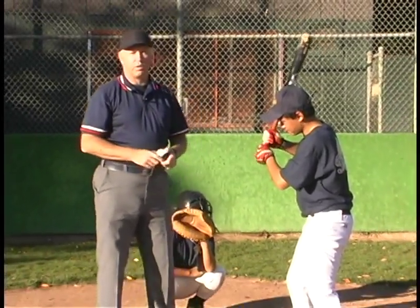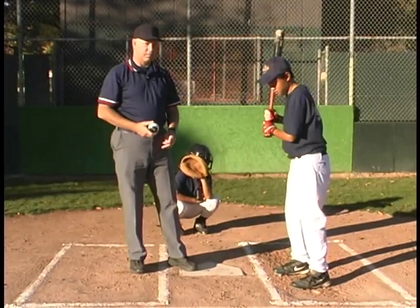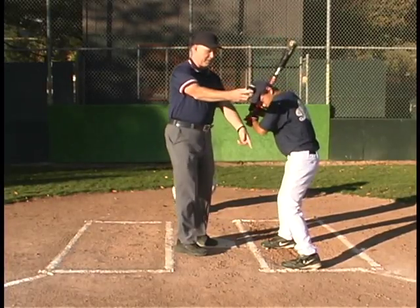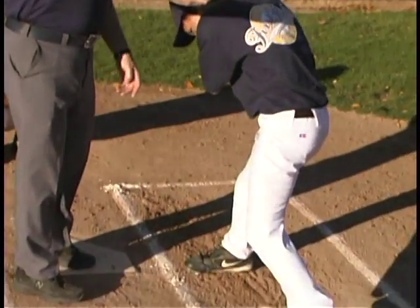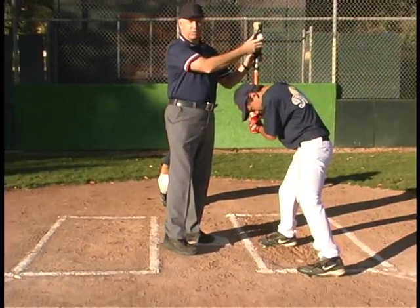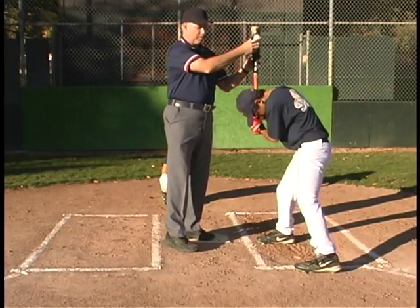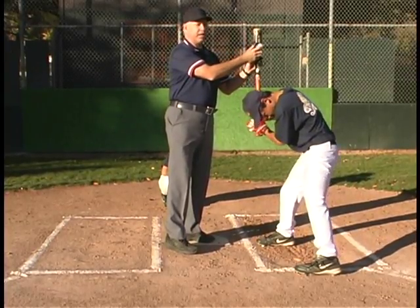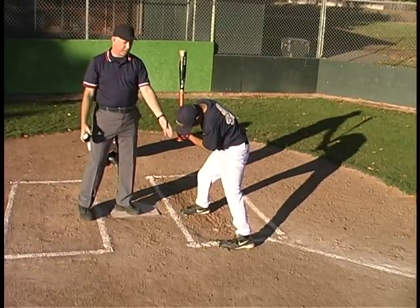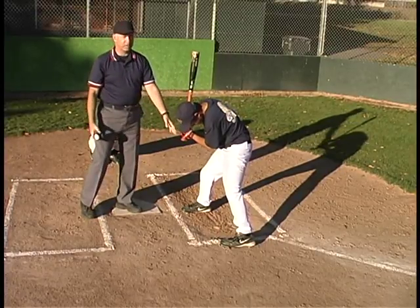There are some unusual situations not covered by the rules — for instance, a pitch comes in high and tight and he's ducking out of the way, and as he ducks he steps out of the box, and the ball hits the bat. We covered rules that say if he's out of the box when he contacts the ball, he's out for an illegally batted ball. But in this situation, if you judge that he was ducking it, you're not going to call him out for an illegally batted ball — it's still a batted ball, but not an illegally batted ball, because he gained no advantage.